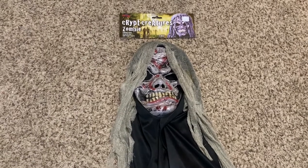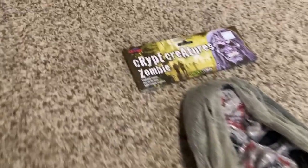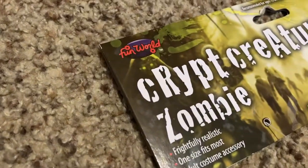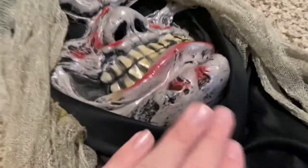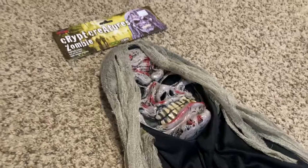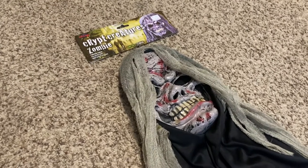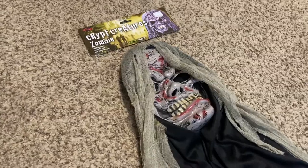The two features I noticed were the red Fun World logo on the tag, which they do not use anymore, and the Easter Unlimited stamp on the chin, which is kind of hard to see. They actually put their stamp inside the mask now, but a while back they still put it on the chin, so that's pretty cool.